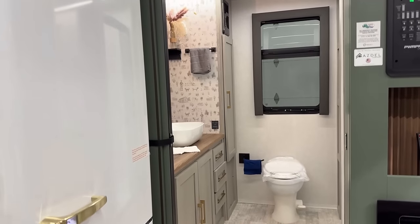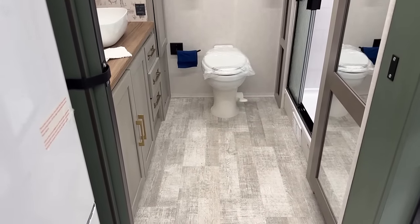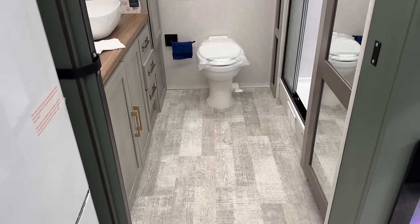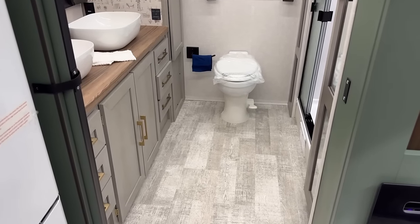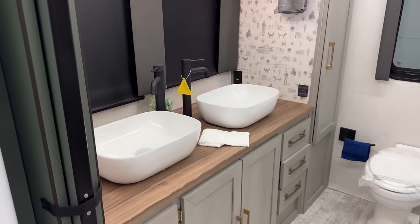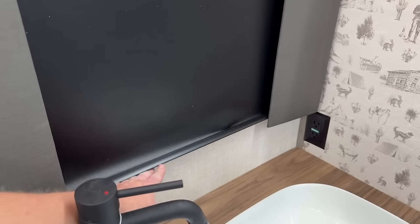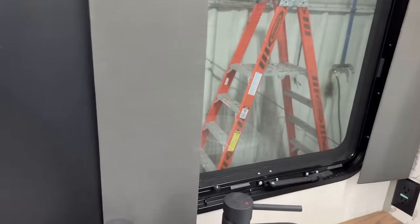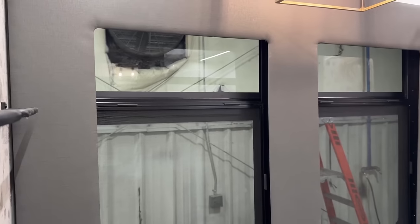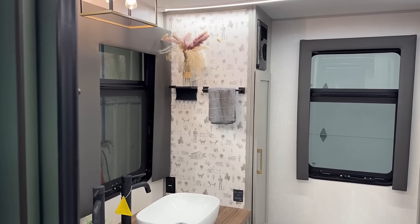Moving up into that bathroom — each room does have its own sliding pocket privacy door. One thing I will say: that toilet is extremely visible. You're looking from front to back to front again, and if you forget to close these doors with that sliding patio door open, you and the neighbors are going to be staring at each other. Thankfully, you do have the blackout privacy shades all through the RV — and they call them slow rise, but there's nothing slow about that. They've done a good job making sure you're not unintentionally displaying yourself for the neighbors.